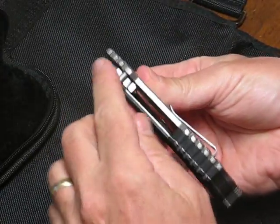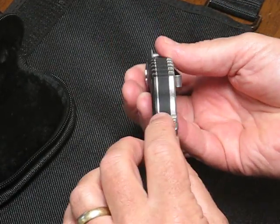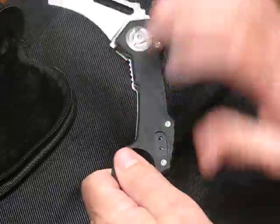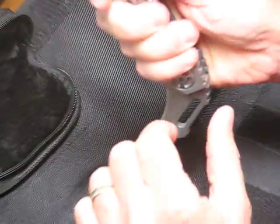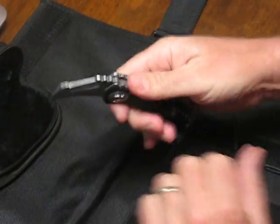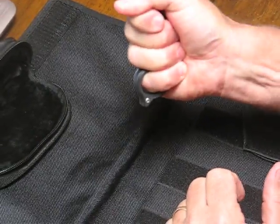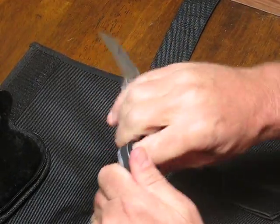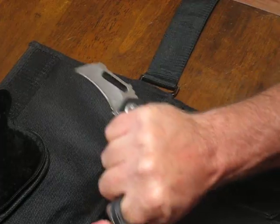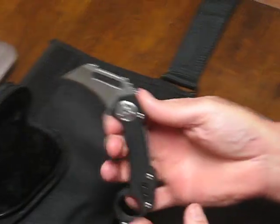There's jimping on the thumb and the palm area of the knife handle as well as back on the back end, which is very nice when you're in the reverse grip. Although I'm not a person who usually carries a karambit knife, it does feel very good in the hand — very stout, very secure — one that would definitely be an excellent choice for self-defense carry.